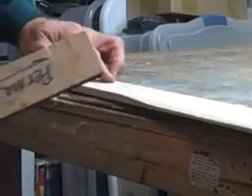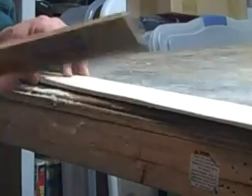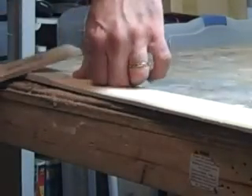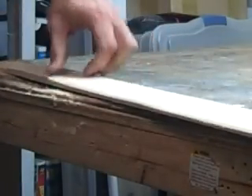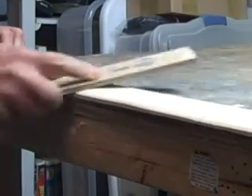I love this Permagrit — I've got to order some more of these. I've used this one for about three years now.